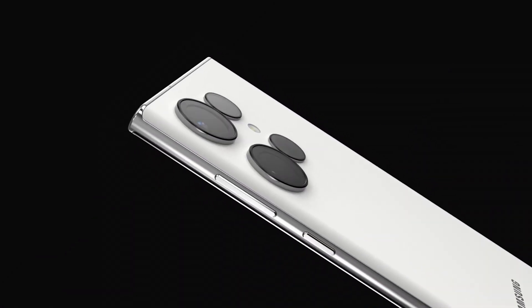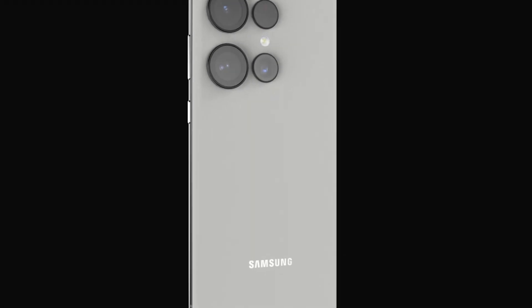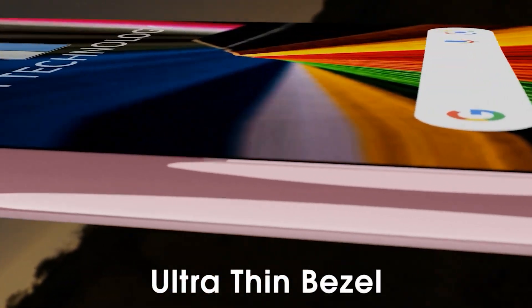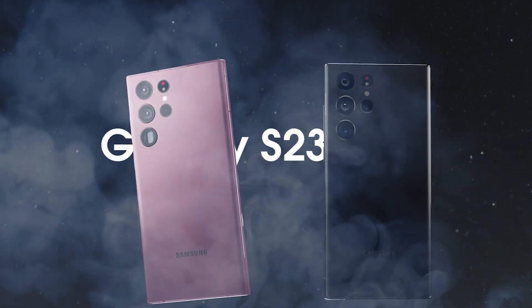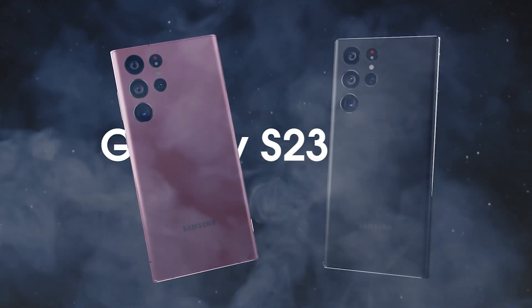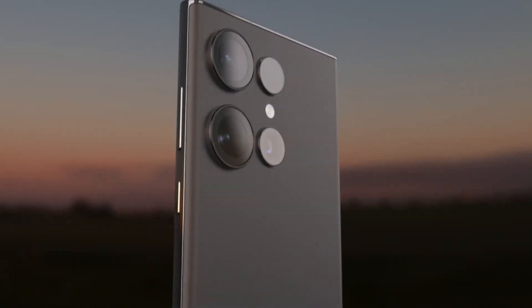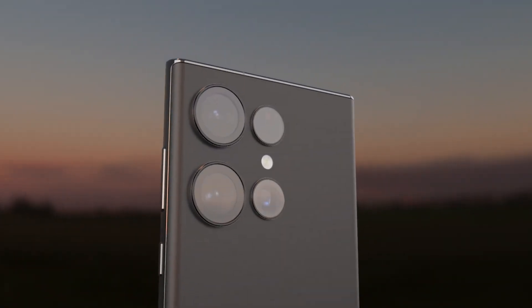Guys, leaks will probably start pouring in a bit later in 2022, so if you don't mind spoiling your phone at Unpacked, stay tuned and we'll keep you up to speed as soon as more details about the Galaxy S23 series emerge. Don't forget to share this video if you liked it, subscribe for new content, and good luck!